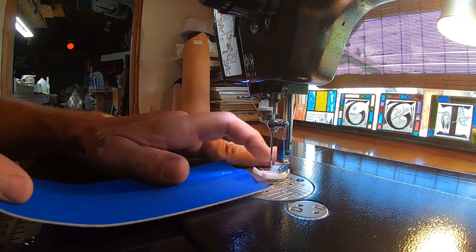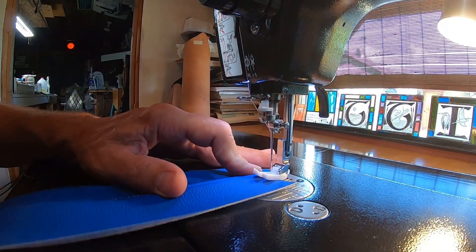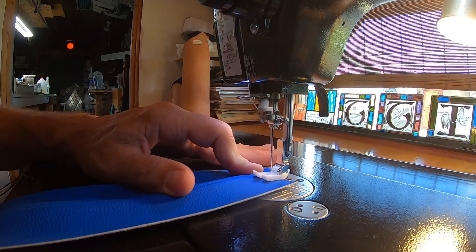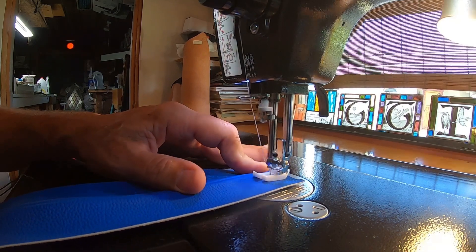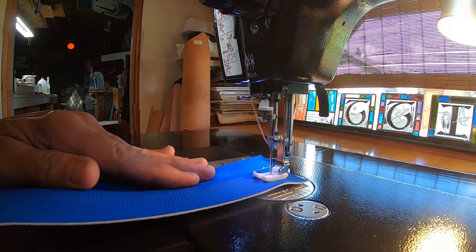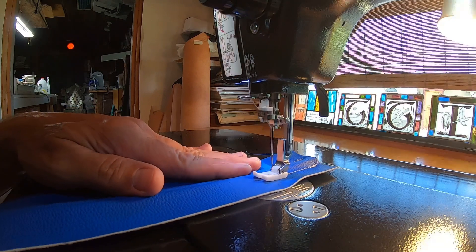Let's try this other foot — kind of a plastic foot. It's supposed to be more slippery. See if that helps keep it going. Oh, that's way better.